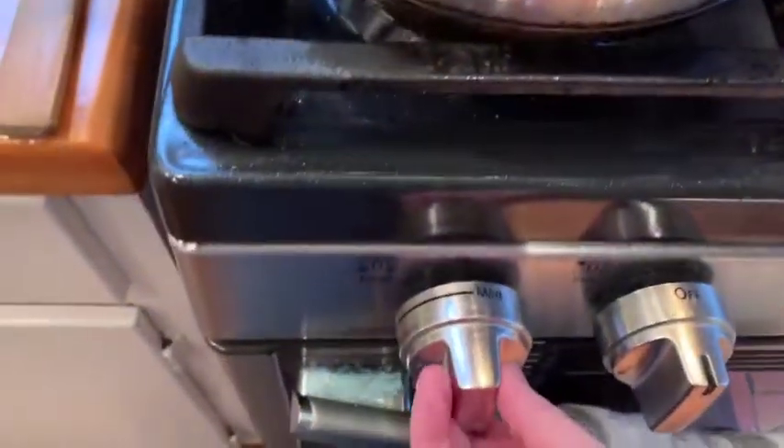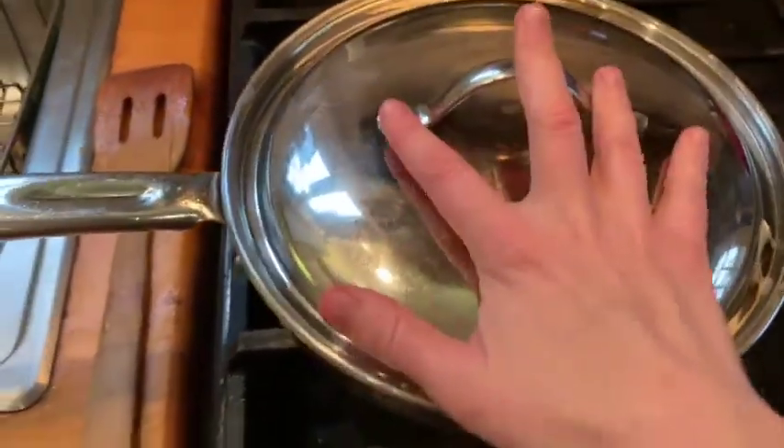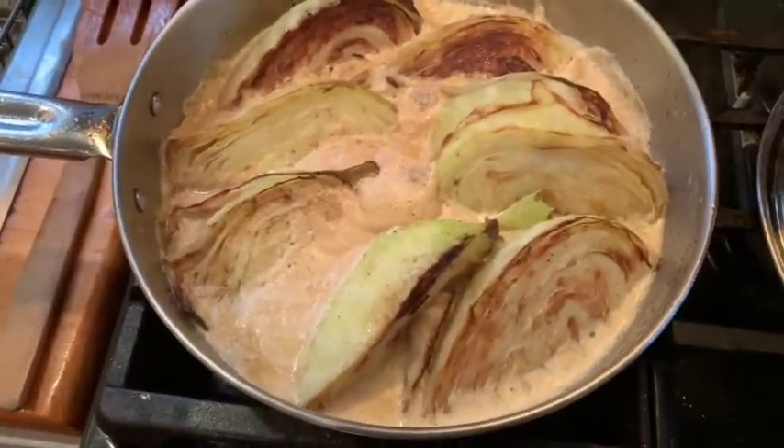The cream's starting to bubble. Turn this right down to a simmer on fairly low heat and put on your lid or baking sheet, and let it sit for about 15 minutes. You'll notice when flipping that the cream has started to separate into more of a broken-down state — don't worry about it curdling, that's not what's happening. It's just being cooked down, and that's what gives it this creamy base so that when you eat the cabbage, it's like it's in a cream sauce.